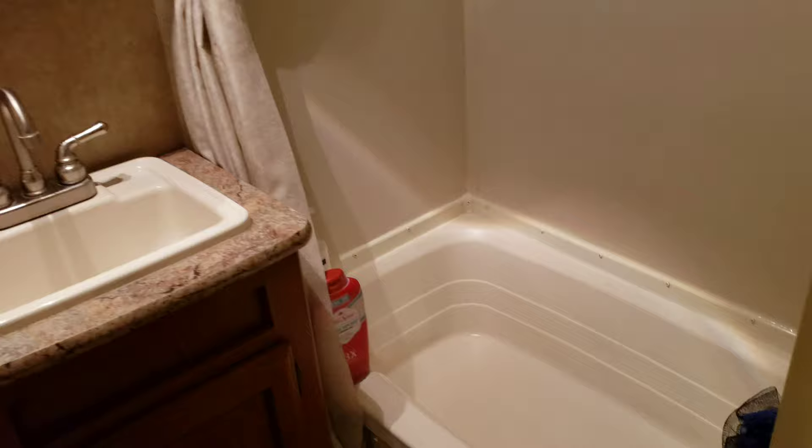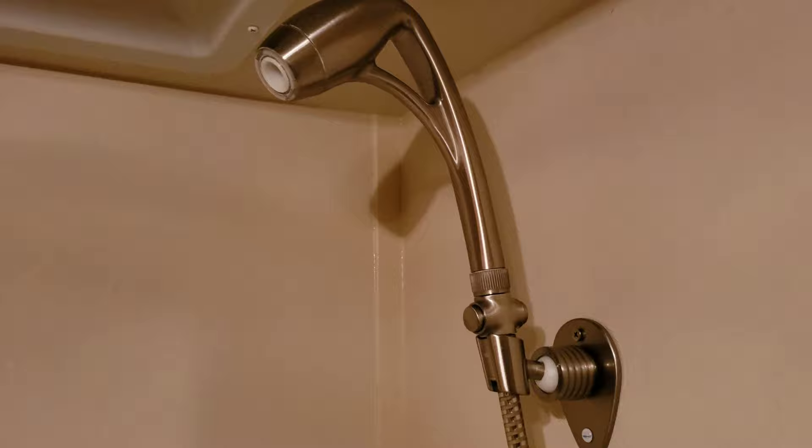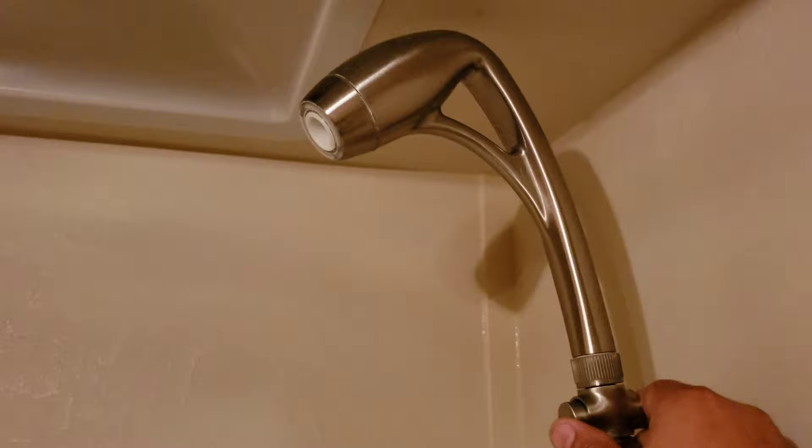One thing I wanted to show you was this shower head right here. It's called Oxygenetics. This thing mixes oxygen with the water to make you feel like you have harder water pressure, and you can adjust that pressure with this and you can also shut it off. So if you need to take a longer shower you can adjust this accordingly and save your hot water and have a longer shower. This thing is amazing.